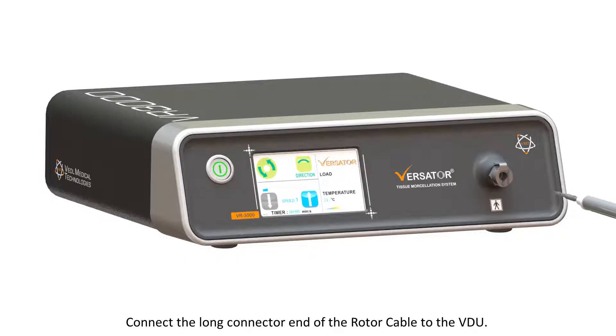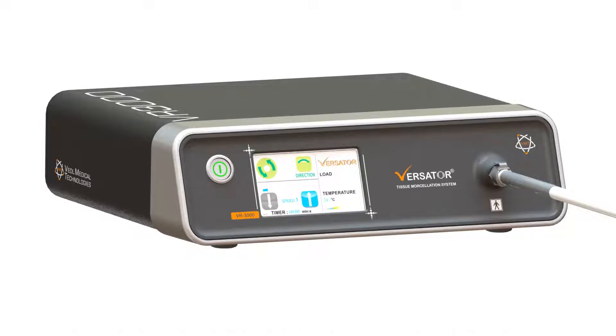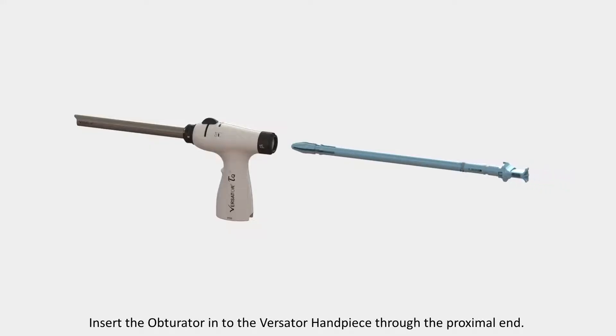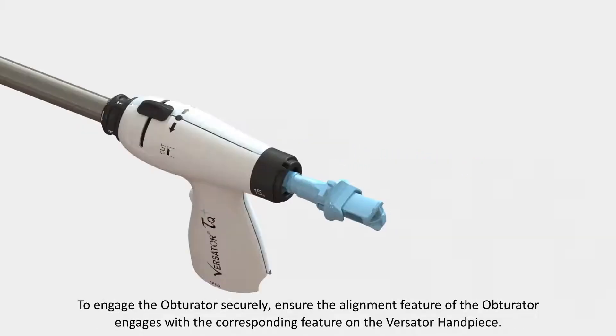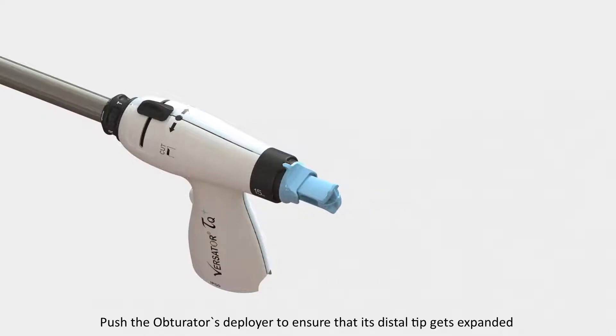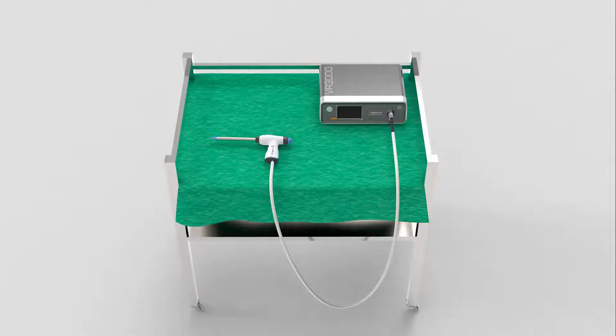Connect the long connector end of the rotor cable to the VDU. Insert the squared end of the rotor cable into the CPC coupling on the front of the VDU. An audible click will be heard confirming the secured connection. Insert the obturator into the Versator handpiece through the proximal end. To engage the obturator securely, ensure the alignment feature of the obturator engages with the corresponding feature on the Versator handpiece. Push the obturator's deployer to ensure that its distal tip gets expanded. The Versator system is now ready for use.